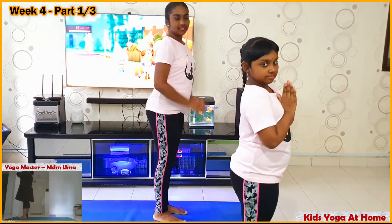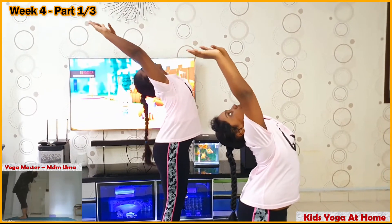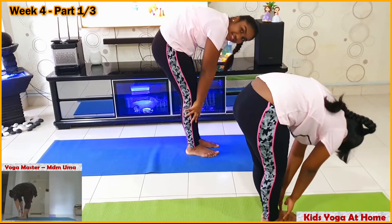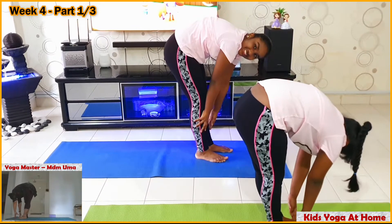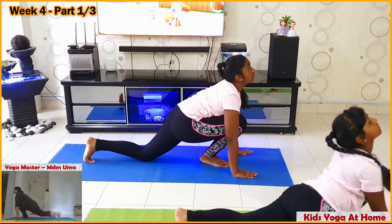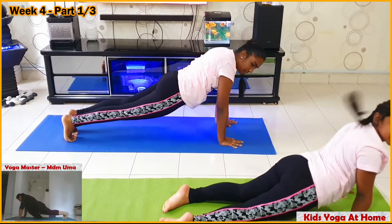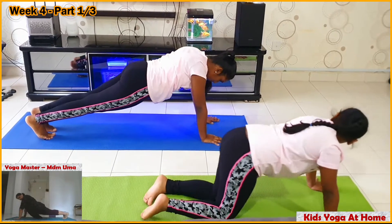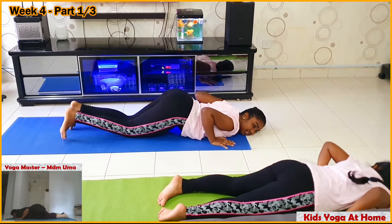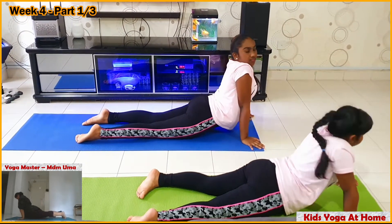Daskarasana — palms together pressing each other at your chest level. Raise your hands up, bend backwards. Bend forward — Ardha Uttanasana — reach to the toes of the floor, keep your legs straight. Left leg backwards — left leg straight, right leg straight, look up.